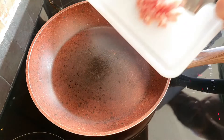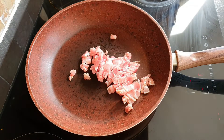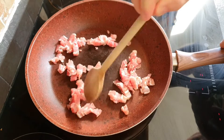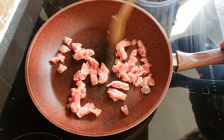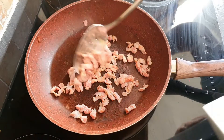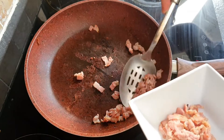We start with a dry frying pan, place that onto a medium heat, and we're going to add 225 grams of streaky bacon that's been cut into lardons. We'll just cook that for 5 to 6 minutes until the bacon goes brown and starts to go crispy. Once the bacon is brown and crispy, we're going to remove it from the pan and set it to the side and just keep it warm.